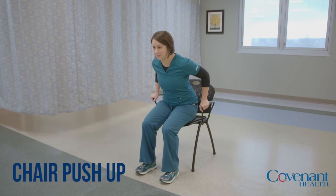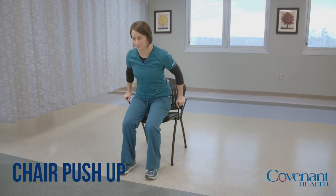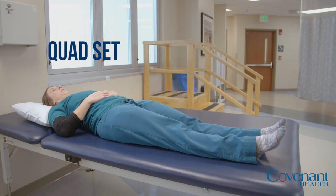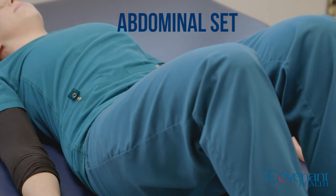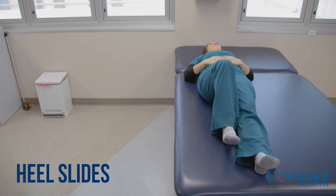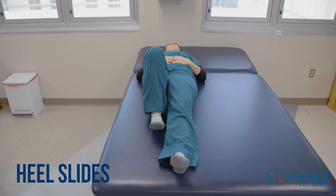Perform these exercises twice a day, 20 reps each time, and hold each 10 to 15 seconds. Let pain be your guide and perform them to the best of your ability. All of these exercises should be pain-free. Consult with your physician if pain prevents you from continuing the exercise program.